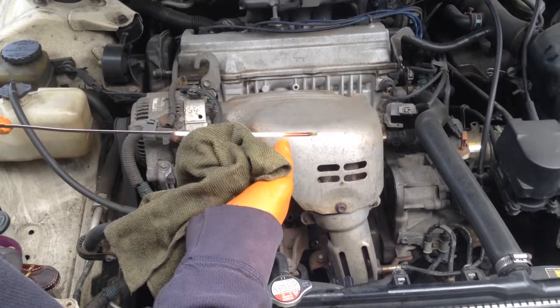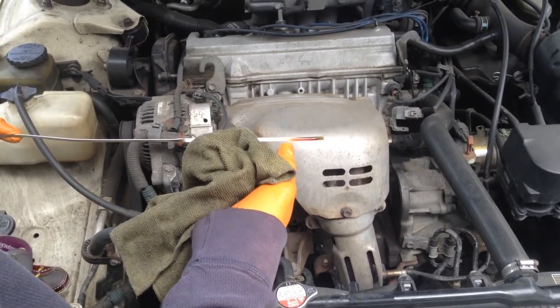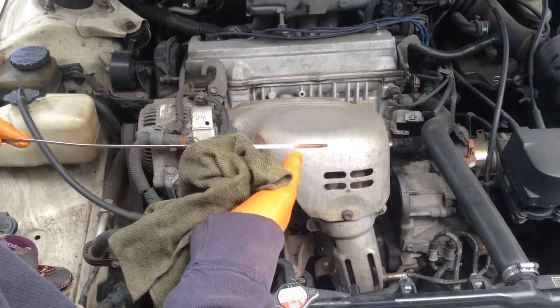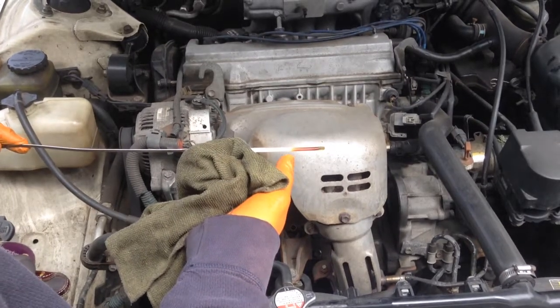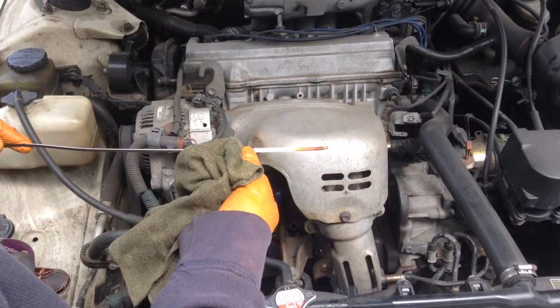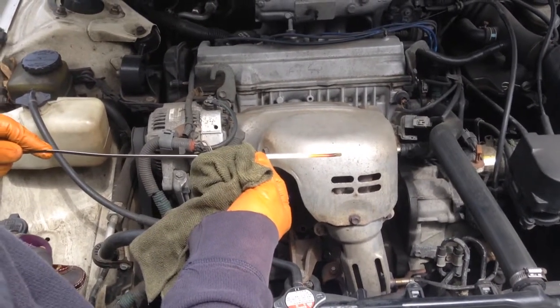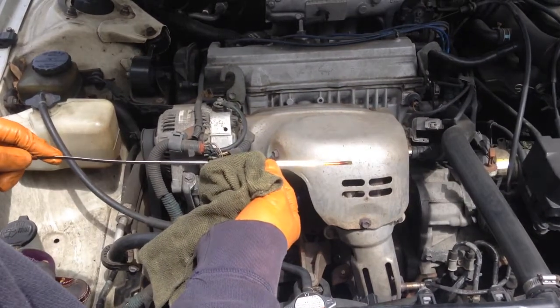And then you also check for the color of the oil. This color isn't too bad, so we're not going to change the oil. If it was a little bit darker, more brownish, then in that case we would have changed the oil. But this car hasn't been driven a lot in the past few months, so the oil is still pretty good. So in this case, we're not going to change the oil.